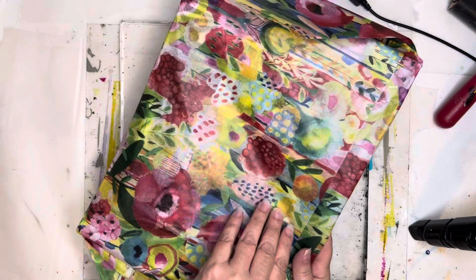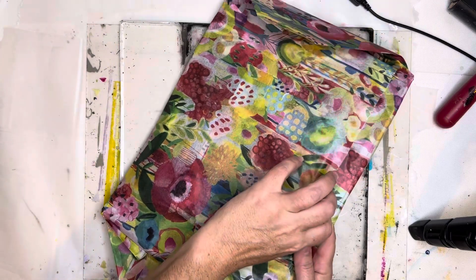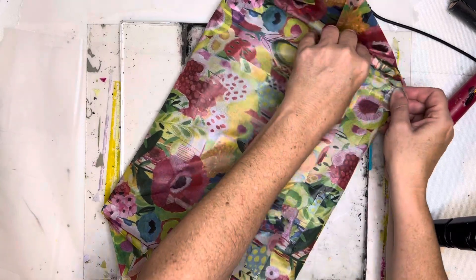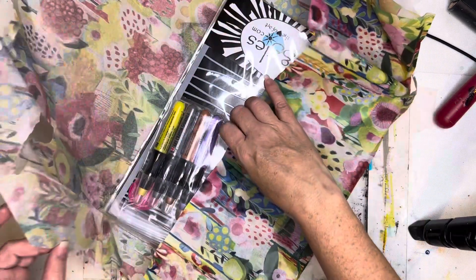You'll notice I already have my gel plate out because I'm getting ready for that in the next video, so stay tuned — there's more coming!